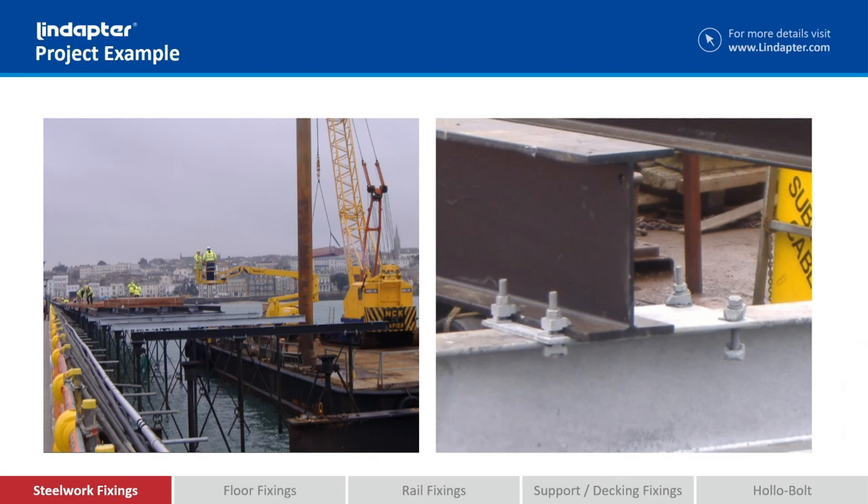These beams could quite easily have been drilled in a workshop, brought together and bolted, but you can imagine the accuracy they would have needed for each of these pier supports to get anywhere near close. So what we came up with is an idea where they could simply clamp the new beams to the existing steelwork, so they could position them exactly where they needed to be.